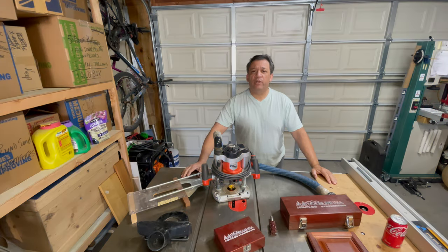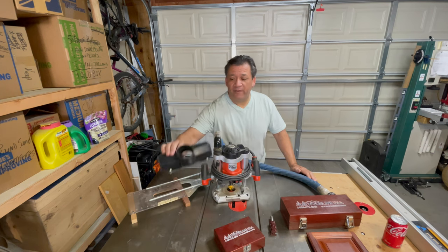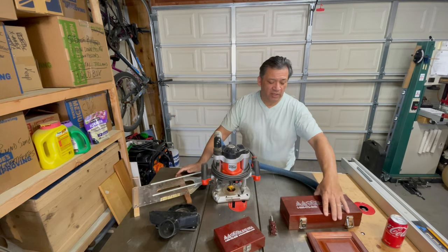Hey, this is Gabe. Welcome back to another video. In this video we're going to be talking about routers — not modems, but routers — and some jigs that I've made over the years, and a few useful different types of tools.